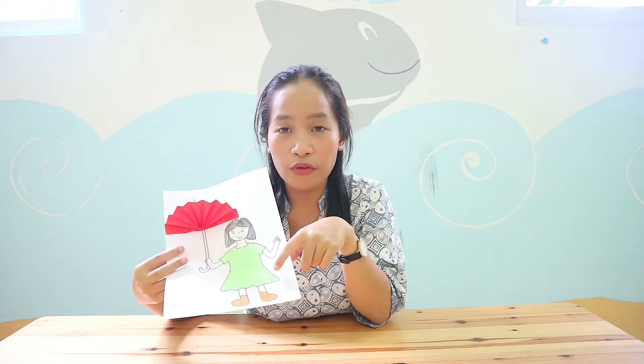One thing you have to remember: please color it tidy. Do not cross the black line, because I'm going to check it later. Bye!